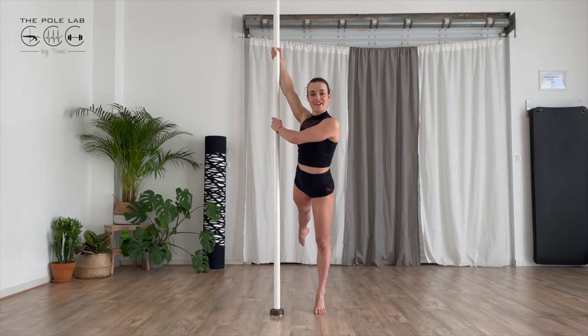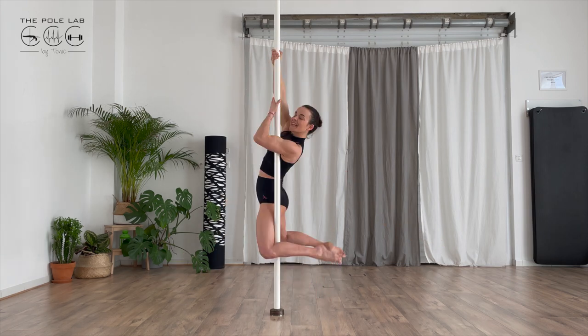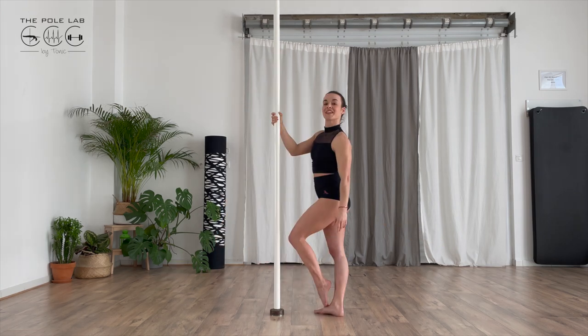Once again: turn, touch and leave. Your turn.